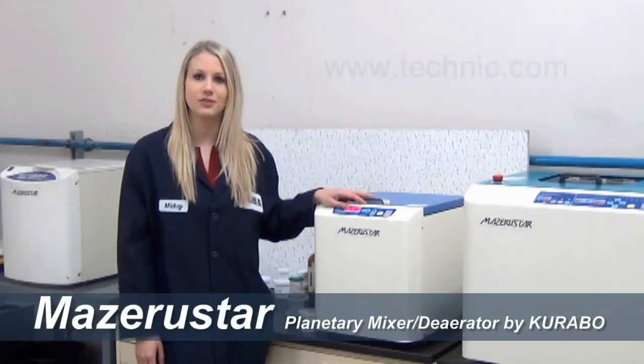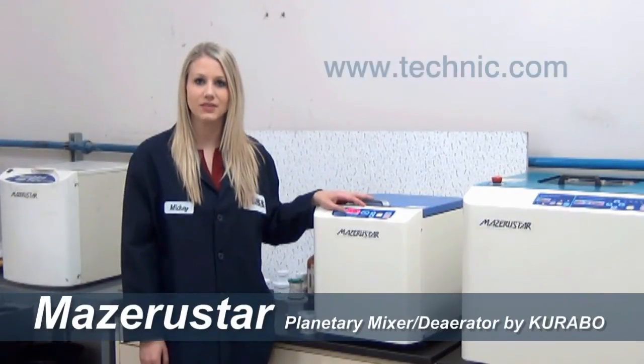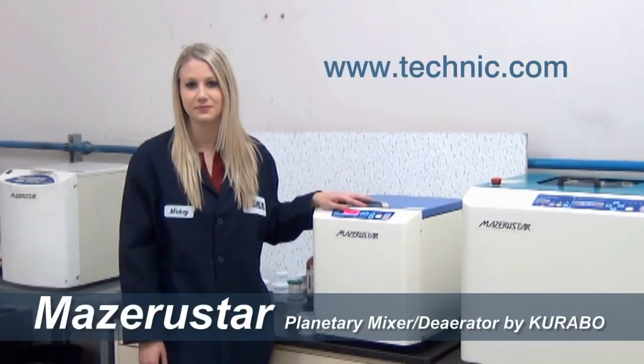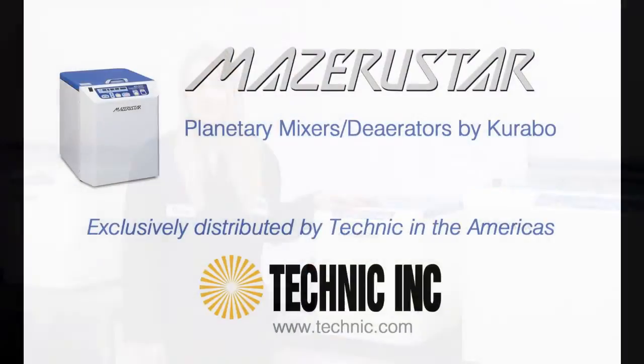This demonstration clearly shows that the Missouri Star can mix high viscosity compounds in a very short time.